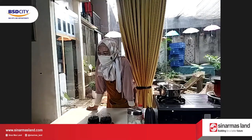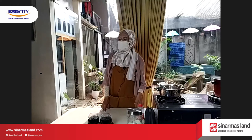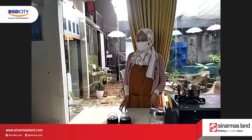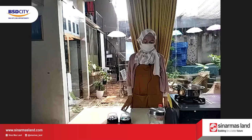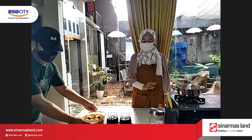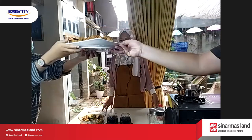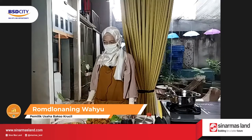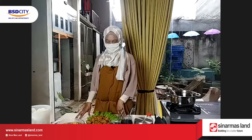Boleh diulang cara-caranya buat cincau? Cincau tadi air 1 liter, dipanasi dulu. Habis itu dikasih gula 250, kemudian kayu manis, bisa sekitar 10 sentian. Terus cengkeh 5 butir, kemudian cincau. Sudah ya ibu-ibu, semoga bermanfaat. Terima kasih untuk hari ini. Assalamualaikum warahmatullahi wabarakatuh, sampai kesempatan lagi.